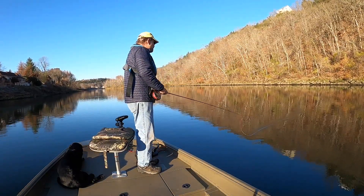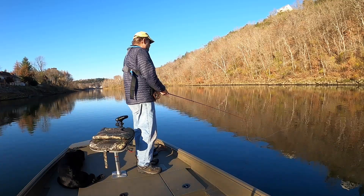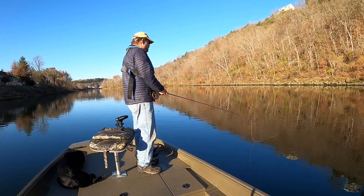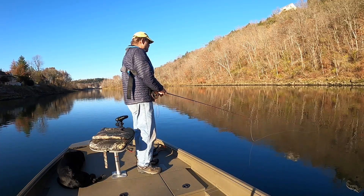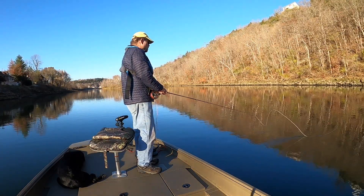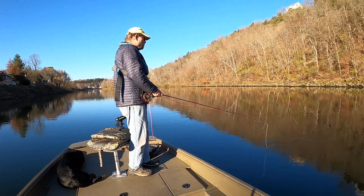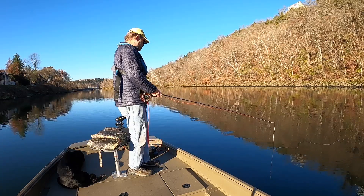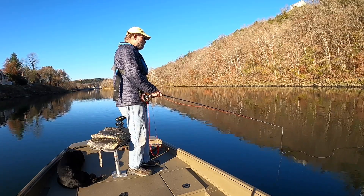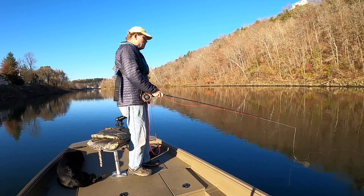Nothing on the first cast. I don't have too far to drift for them down there. I'm not sure how to report this, but looking at the graphs...